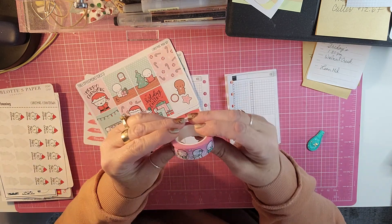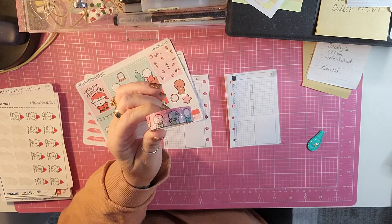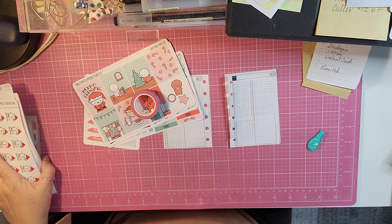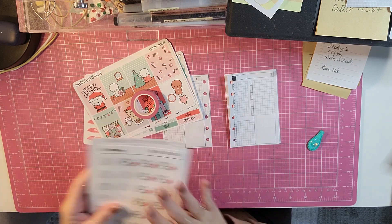I am using a washi — it is Christmas washi from Coffee Monsters Co, I do believe. And then I have all my Christmas samplers, Christmas countdown, all that right here.